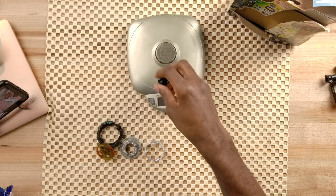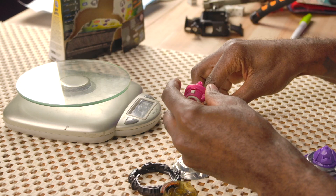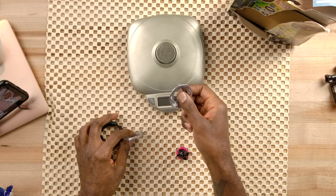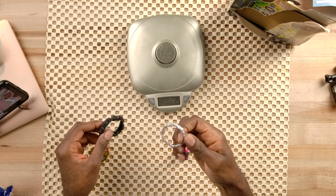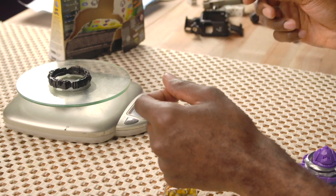Starting from the very bottom: the Flugel comes in at 2 grams, then Spiral at 6 grams, then Tapered at 26 grams, which is pretty good. One gram for the gravity ring — I don't understand these things, they just seem useless, I don't know what the point is.